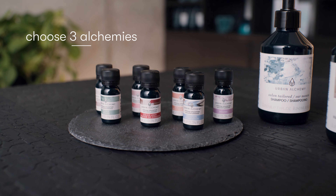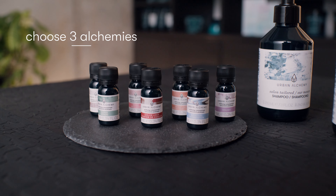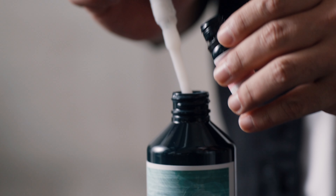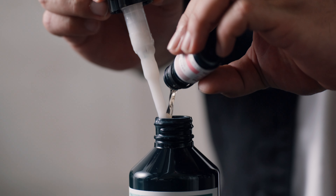Step 2. Choose three alchemies in 10 ml size and pour them inside. It doesn't matter if you use three different alchemies, two of the same alchemy, or even three of the same alchemy.